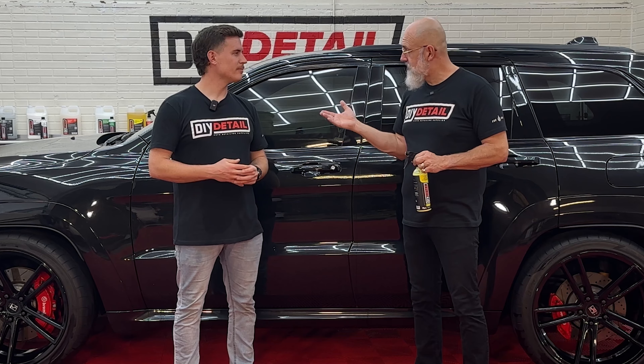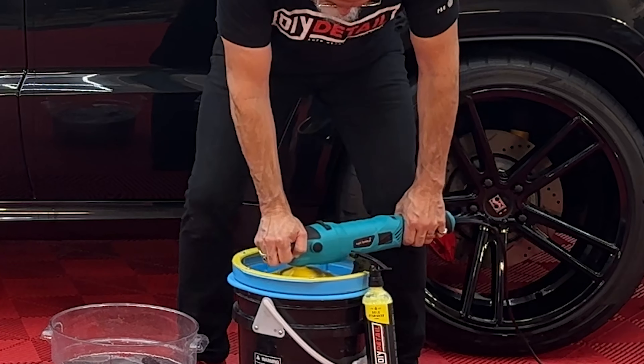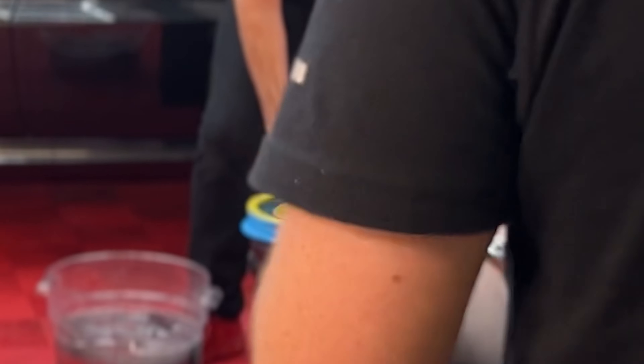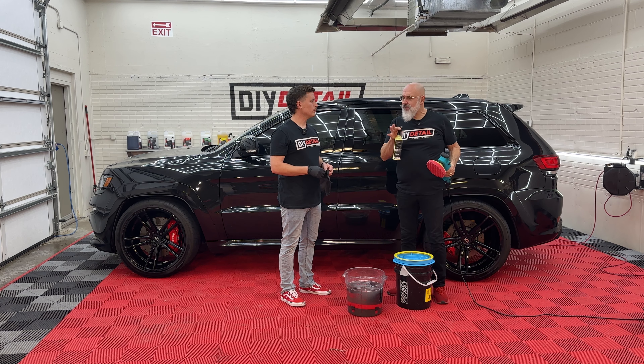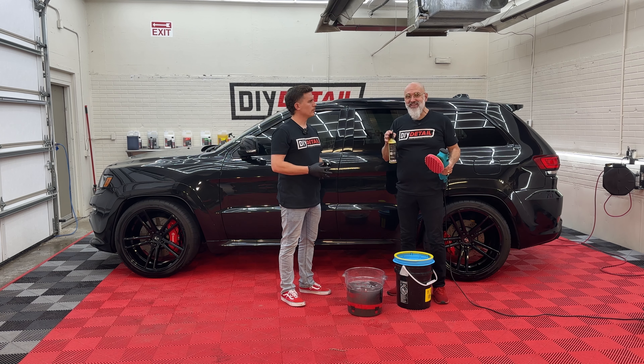Without further ado, let's get polishing. We're all set up and ready to go. I've got the polisher. To be more efficient, if you're working in a team of two — if one polishes, the other wipes off and does quality control inspection — you get it done faster.